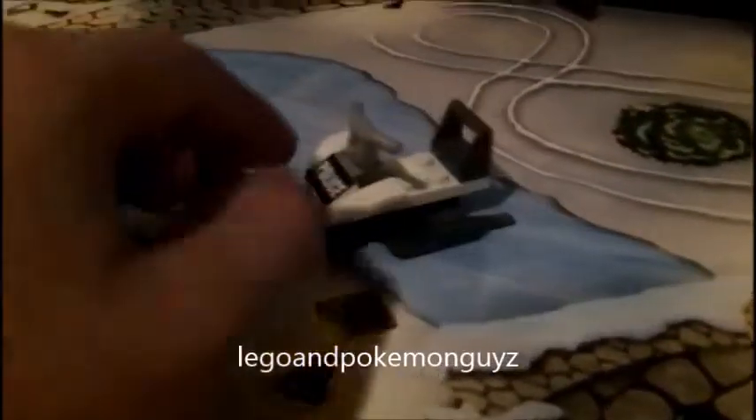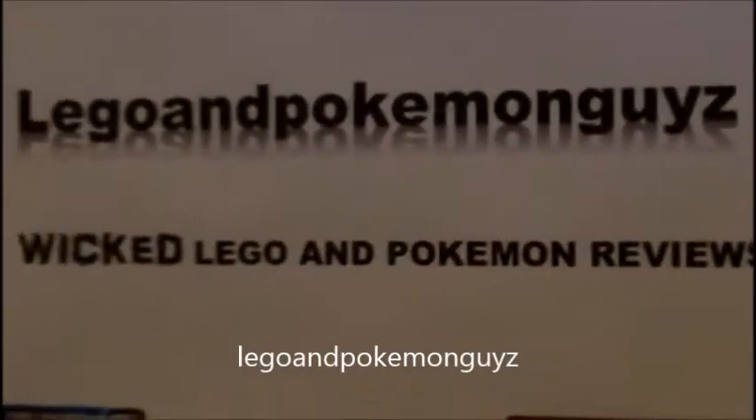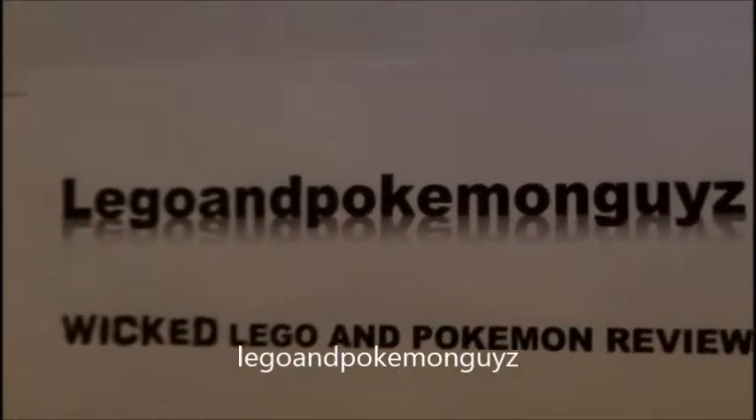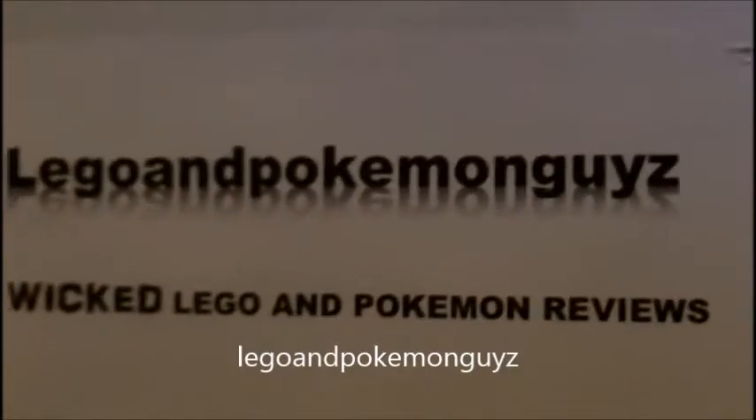Thanks for watching another wicked LEGO and Pokemon review — a wicked LEGO review by LEGO and Pokemon guys. Thanks for watching, don't forget to subscribe, like, and comment in the comments below. Adios amigos, goodbye.